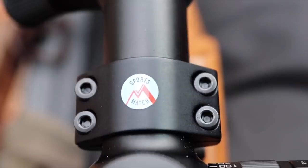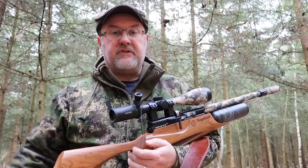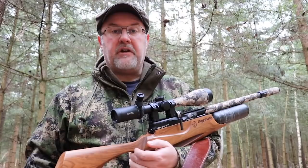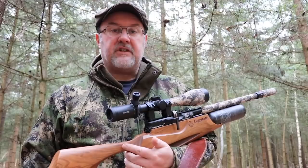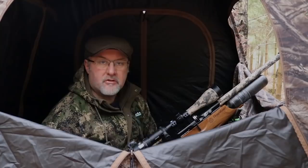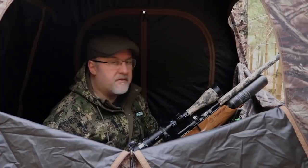A quick word on the gear I'll be using today. The rifle is a Daystate Wolverine R — it's a 10-shot side-lever PCP, which means I can take follow-up shots really easily. The scope is a Hawke 6-24x50 and that's held on with Sportsmatch mounts to keep everything rock steady. The only other piece of equipment to mention are some trigger sticks I'll be using in the hide — they give me a nice stable platform to shoot from, and I'll also be using my scope cam to give you some down-the-barrel pictures. I've got my face veil and gloves on so I don't give away my position through any flashes of white skin. Hopefully the peanuts will do their job and lure some squirrels in.